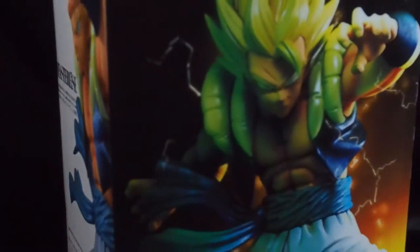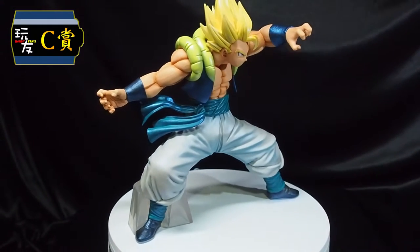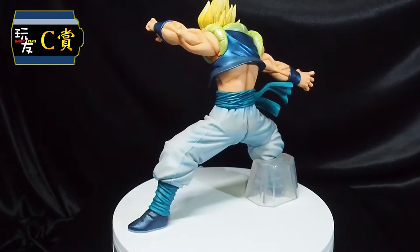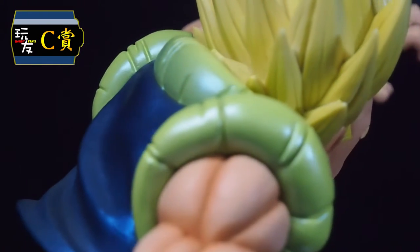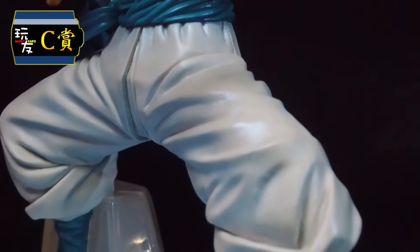Moving on to our C-Prize, we have Super Saiyan Gogeta. It is no less a very popular figure within the Dragon Ball series. However, this time round special painting has been used on this figure — you can clearly see a glittery shine on various blue coloured areas, possibly to simulate its Super Saiyan form. Definitely with that, it will be tough to draw this figure. The odds would be 1 out of 80 tickets.